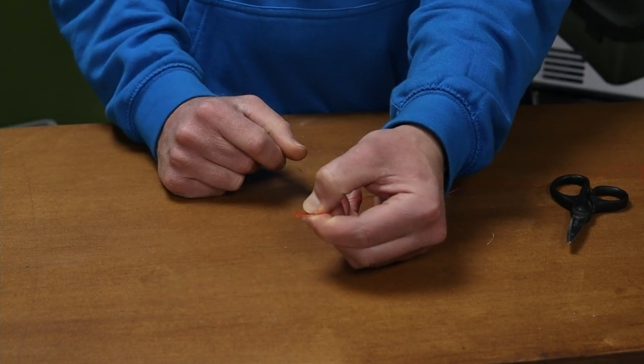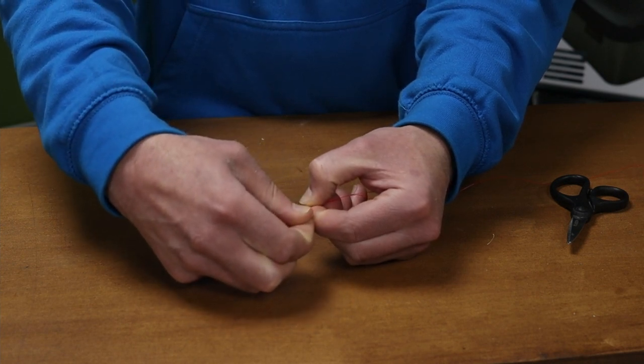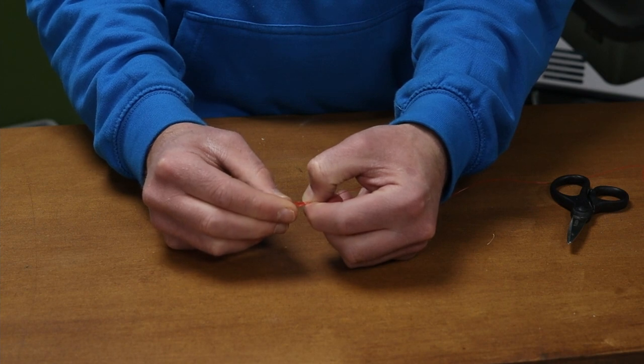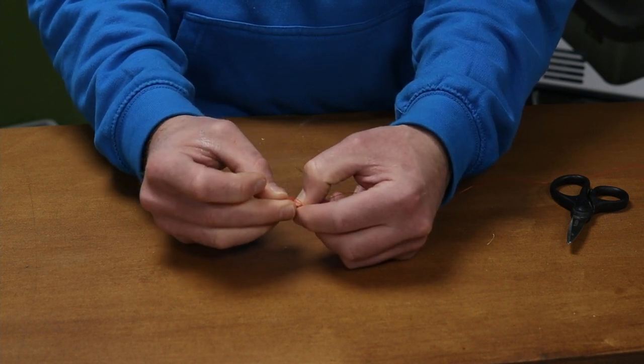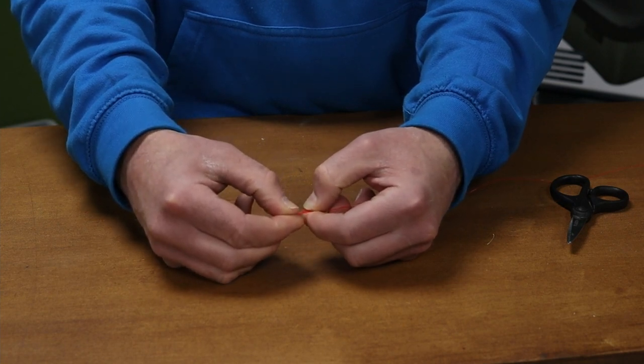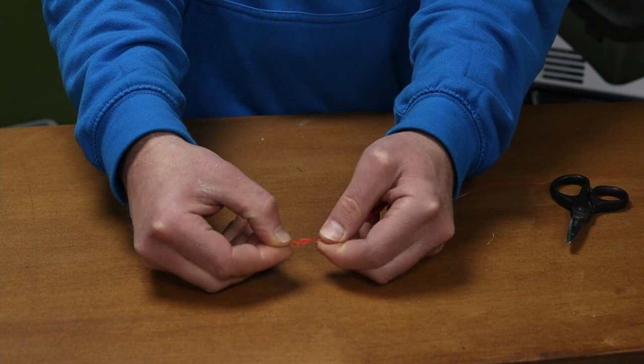Back over, so now the loop's facing 9 o'clock. You then grab the loop, put it under the other loop there and bring it through. As you bring the loop through, you can wet the line and pull down tight.